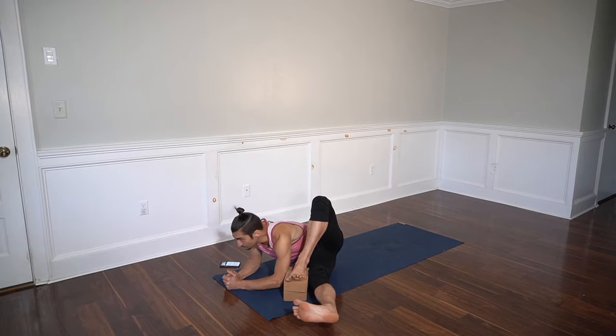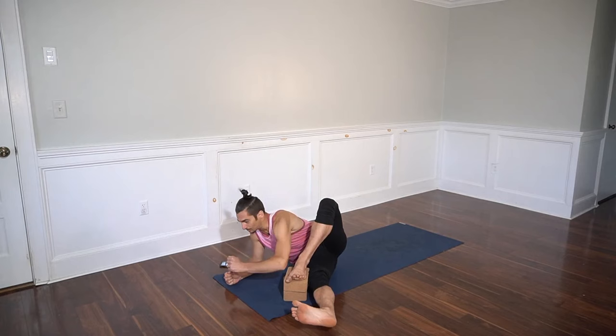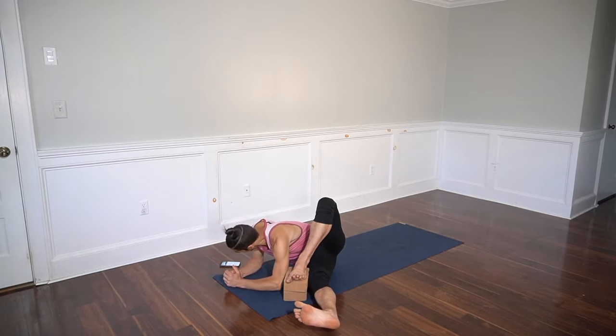You're trying to rotate your chest back to the center. Your chest will want to turn away, but you're trying to keep your left elbow to the ground through that rotation.